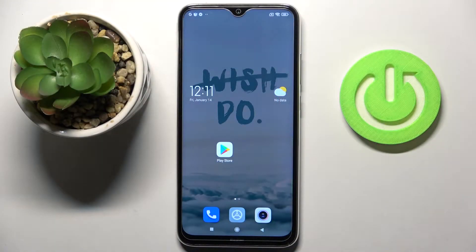In front of me is the Redmi Note 8 from 2021, and let me show you how to block a number on this device.